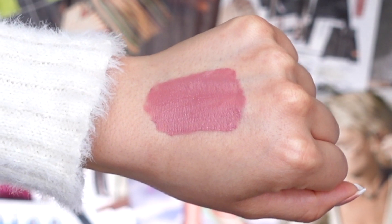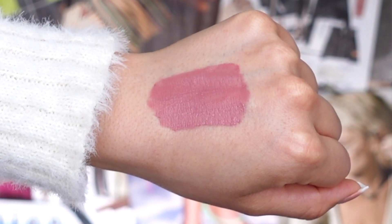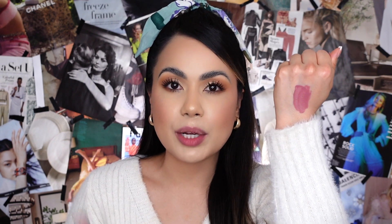The third lip shade is called 'Dolly,' described on their website as a universal mauve lip shade. It's a perfect everyday lip color — I feel like everyone should have a mauve shade in their collection, even if it's not one you naturally reach for. You just never know when you need a little pop of color to change things up. Going in with Dolly, applying it in the center of my lips and working my way through.